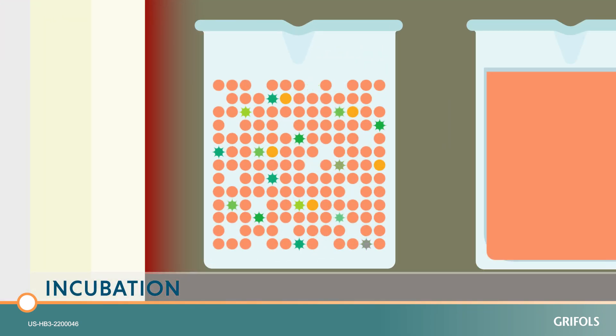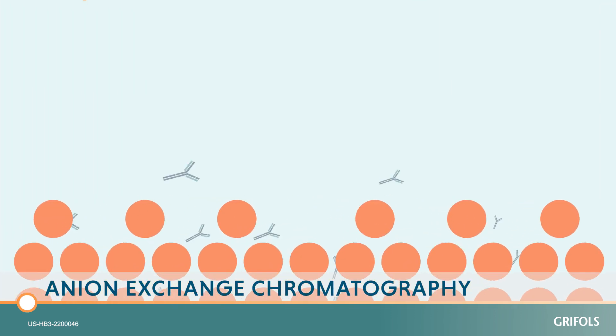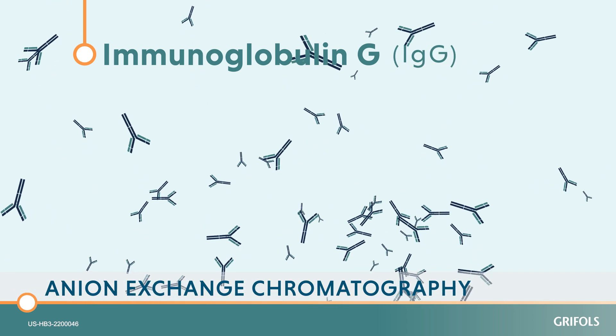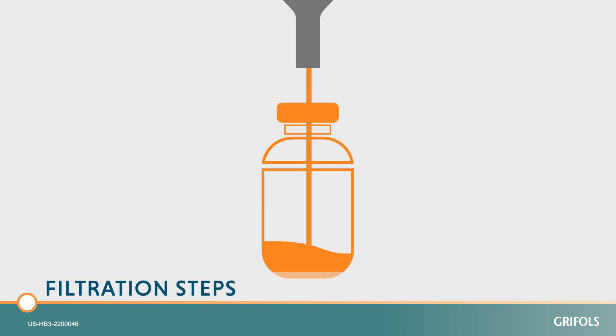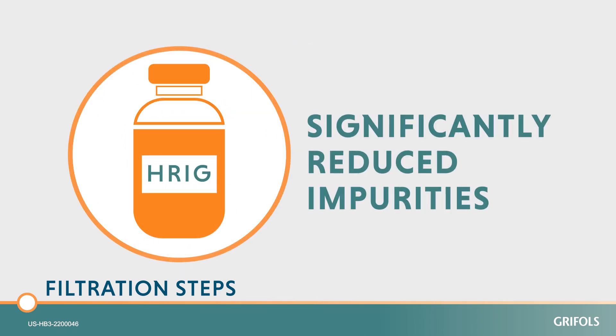The second round, the incubation step, removes or inactivates contaminating viruses. Then, a process called anion exchange chromatography is used to isolate immunoglobulin G, or IgG, antibodies from other protein impurities. Finally, after a series of filtration steps, the manufacturing process has significantly reduced impurities in the HRIG.